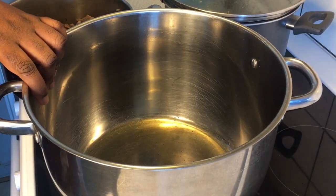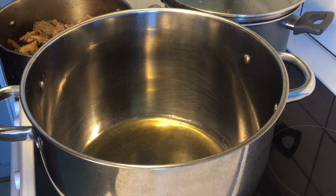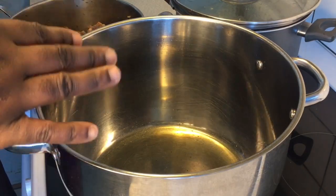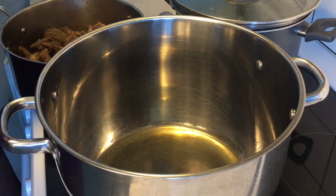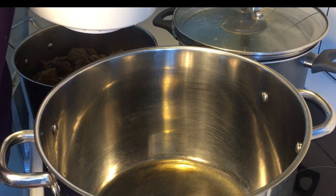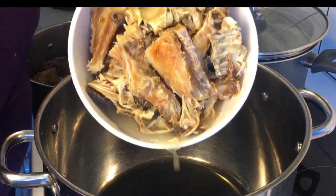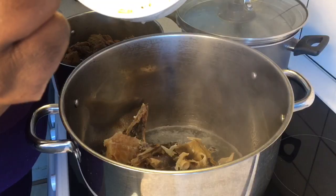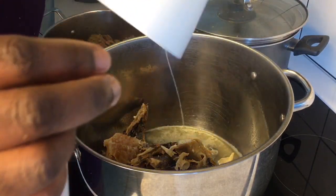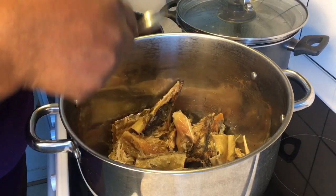We are actually in the last segment of combining all ingredients to make our Cameroonian ndole a perfect recipe. There are two main ways of making this recipe. The first method is the frying method, but I'm not going to use that — rather I'm going to use a healthier option. What I'm going to do is assemble all my ingredients together without doing the frying process. I'm starting by pouring in the stockfish I cooked earlier for about 35 to 45 minutes. I'll cover the pot for the stockfish to start boiling before I start the next process.